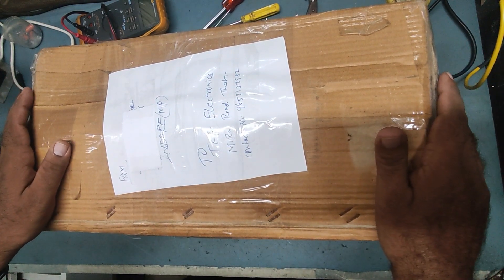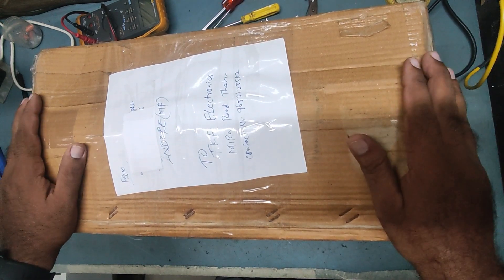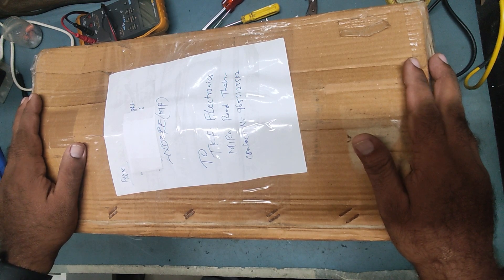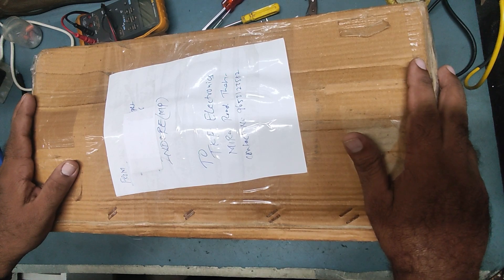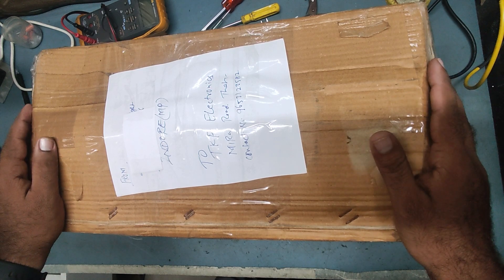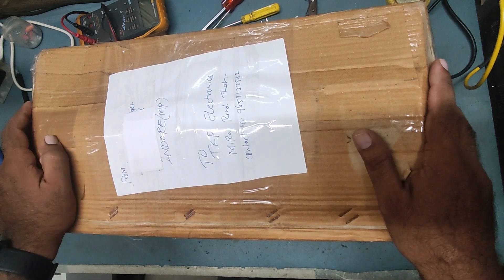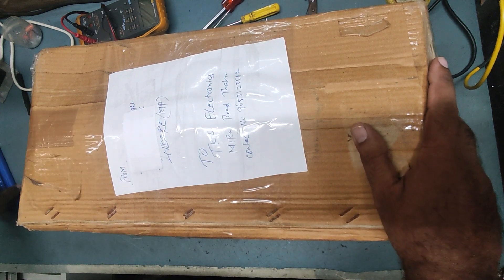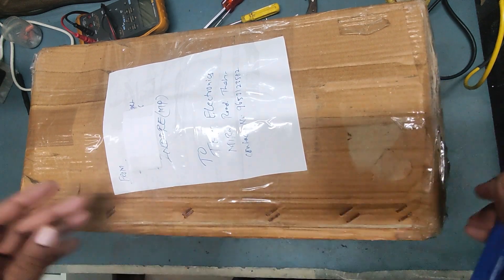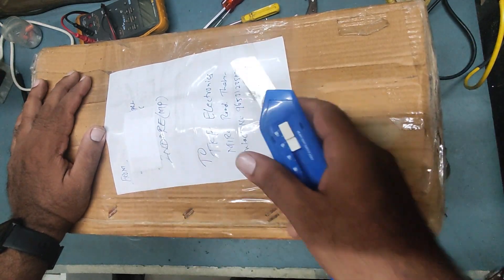Hello friends, welcome back to my YouTube channel TKF Electronics. I hope you all are doing fine. Thank you very much for your emails, WhatsApp messages, suggestions, and comments. A few viewers are complaining that I'm not replying to their emails — I'm trying to reply to each and every one whenever I get time. Today I have received a parcel from the sender, so let's check what is inside.